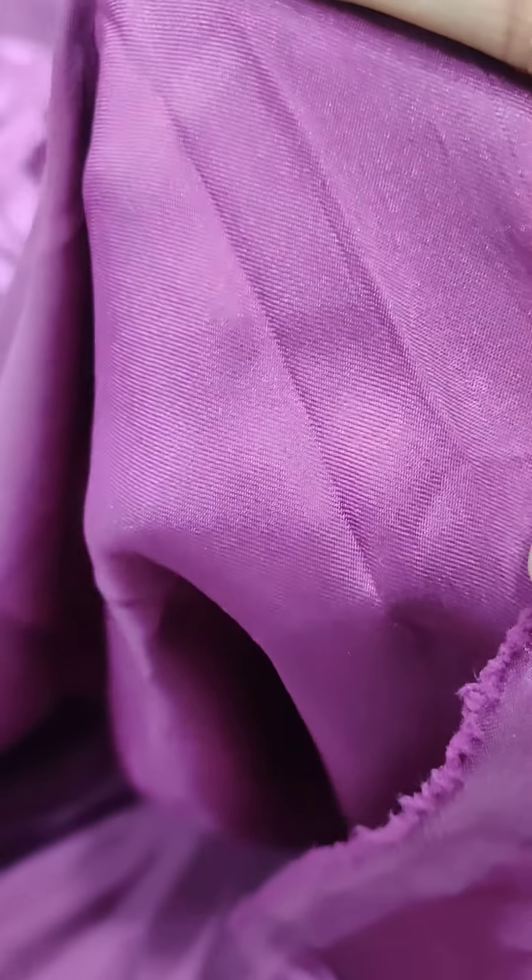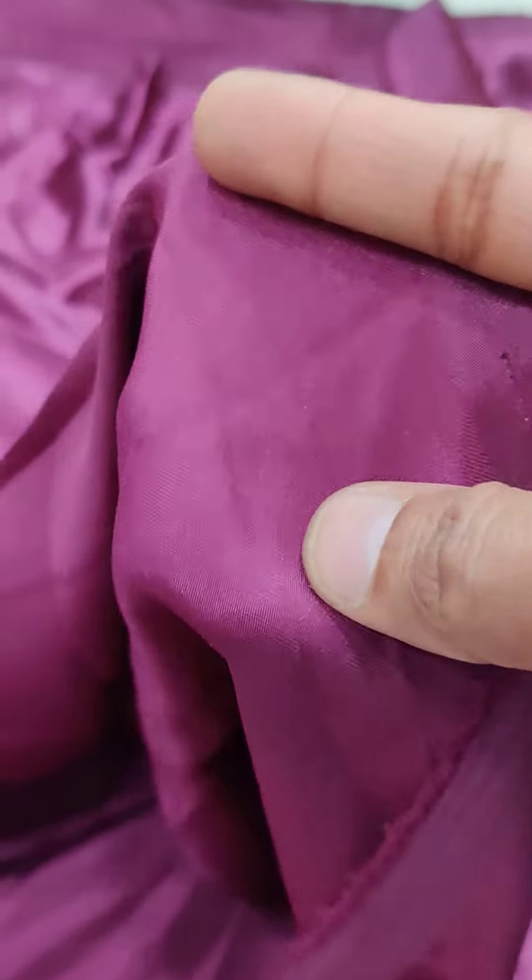It can be used in garments as well as in promotional items, in chair covers, in flags — anything. It is good quality.